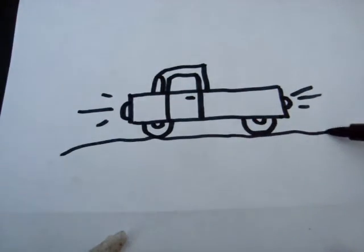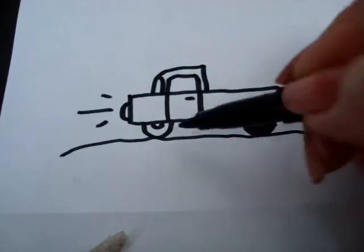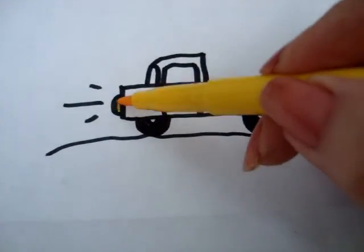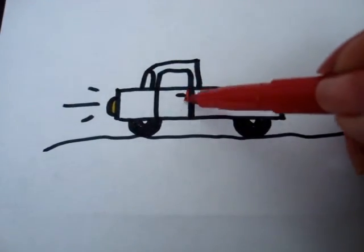And make the road. Now I'm going to color in my tires, color in the headlight and the tail light, and I'm going to color my truck red.